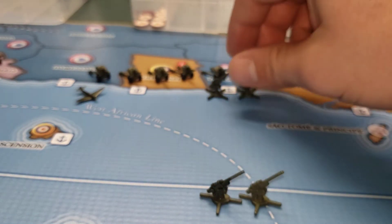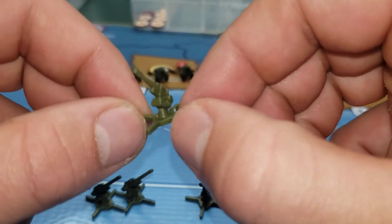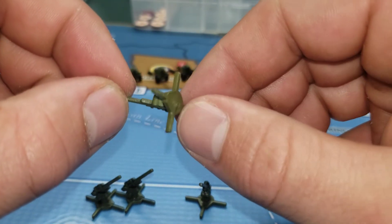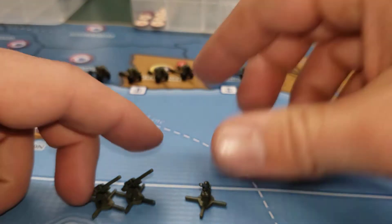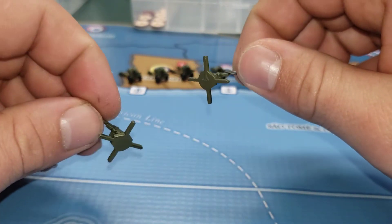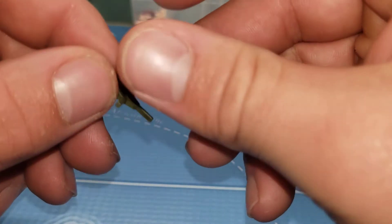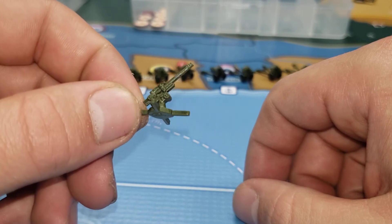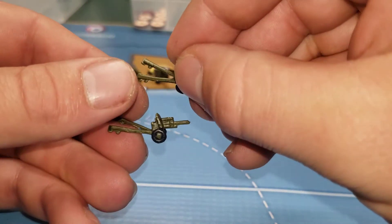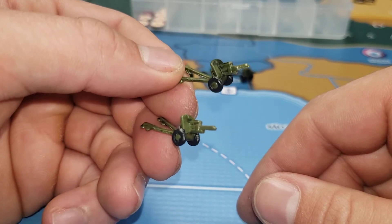Moving on to artillery. Got the 1940 Soviet anti-aircraft gun — I only got four of them painted. It wasn't too bad, same color as the Russians. I wanted it to be different on their paint schemes but I just said screw it. Here's our artillery — we got eight of these.